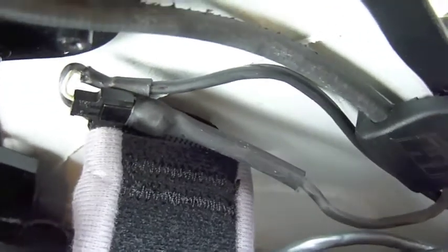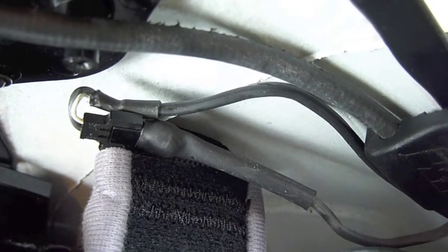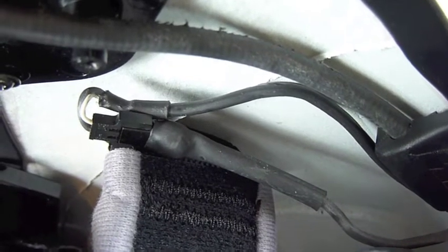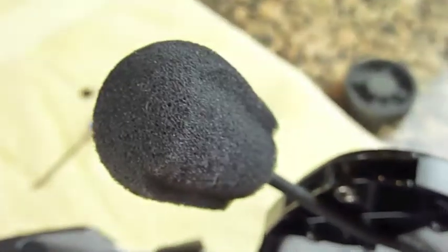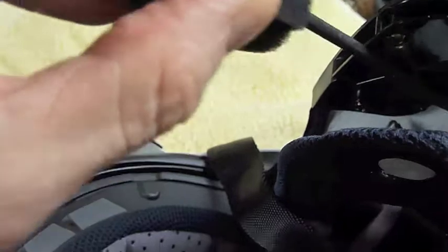Before you tighten everything down, make sure your microphone is turned correctly so the little holes are facing your face — you want to be talking into the receiver part, not the back of the microphone. Take off the foam piece first, confirm it's installed facing the correct direction, then put the foam piece back on. A lot of people don't know that the plastic piece on the microphone boom actually fits inside that little clasp — you don't want it just flopping around loose.